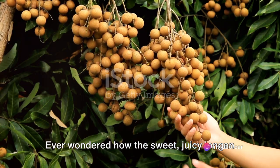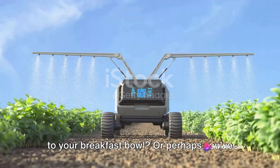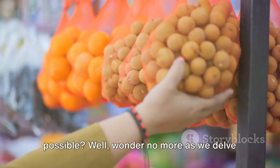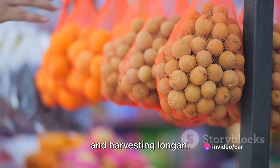Ever wondered how the sweet, juicy longan fruit makes its journey from a tiny seed to your breakfast bowl? Or perhaps you've pondered about the advancements in agriculture technology that make this possible? Well, wonder no more as we delve into the fascinating process of growing and harvesting longan.